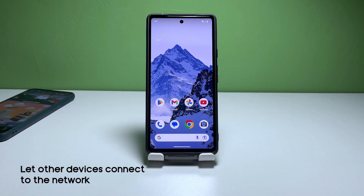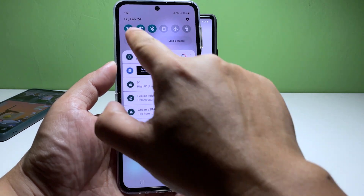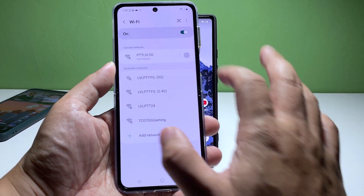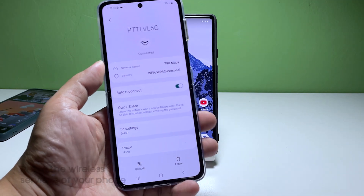Third solution: let other devices connect to the network. If your phone is still unable to connect to the Wi-Fi network, try connecting another device, such as a laptop or tablet, to the same network. If the other device is able to connect, then the problem could be with your phone's settings. Otherwise, you should call your internet service provider and have your network device replaced.